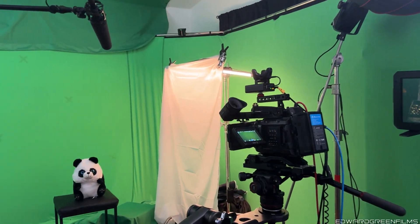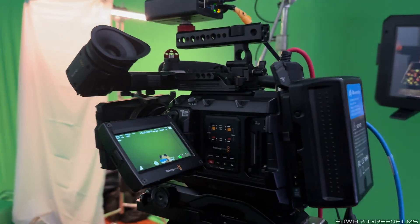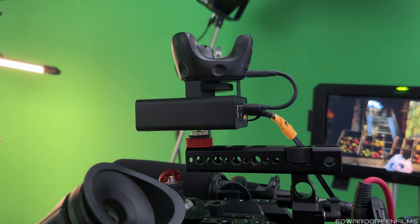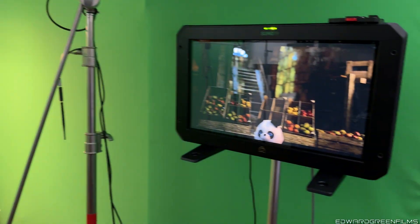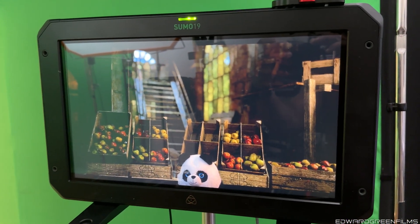All right, everybody. Welcome back to the channel. I want y'all to see today's setup. As you see, I got the Blackmagic Ursa Mini G2. On top of that, I got my Vive Mars. I got that going. You can see here sitting down this talent stand-in — I got my daughter's panda. And you can see this is the setup. I'm running basically this stuff through Unreal Engine.